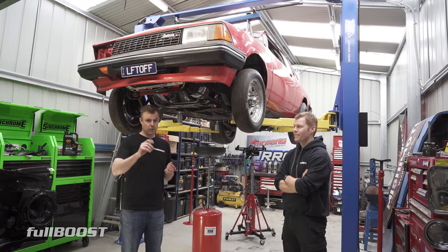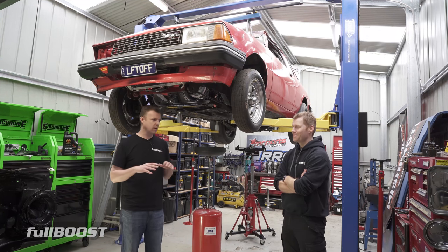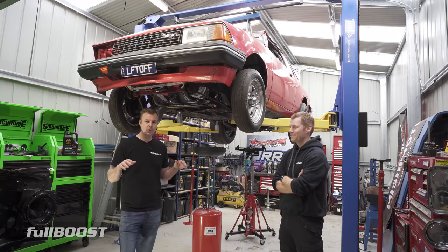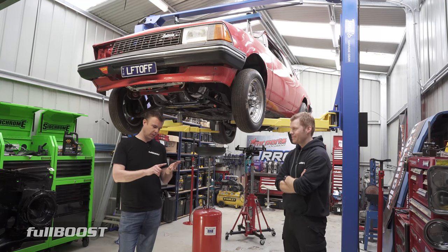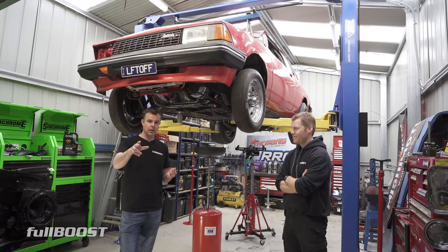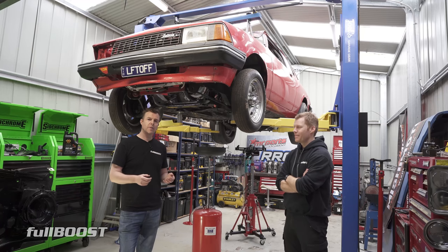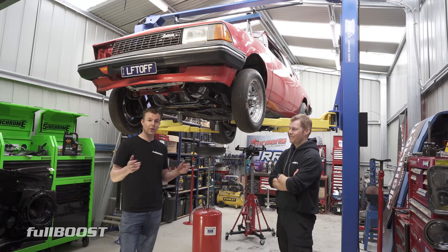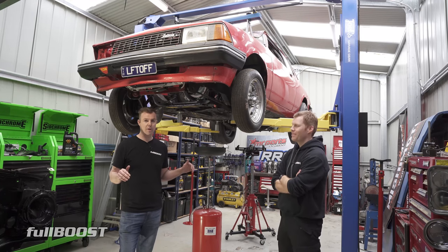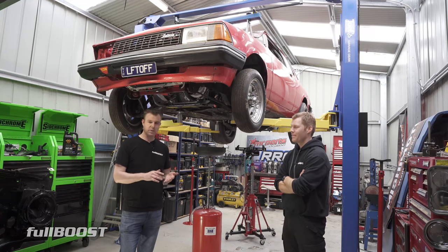I'm still waiting on a response from the other two companies I contacted. So for me, easy decision. You've got to think — it's all well and good when someone wants your money initially. What happens if you've got a problem and need a warranty claim? If they don't respond when they're chasing your money, what are they going to be like when you've actually got a problem? They'll go underground and you'll never hear from them again. So that made the decision easy.